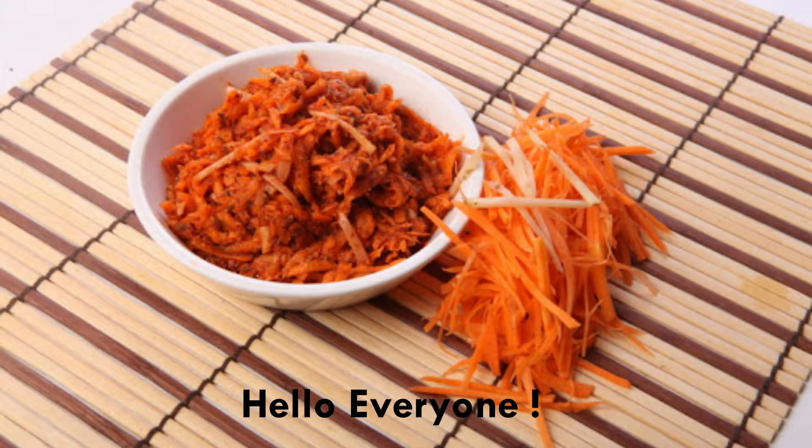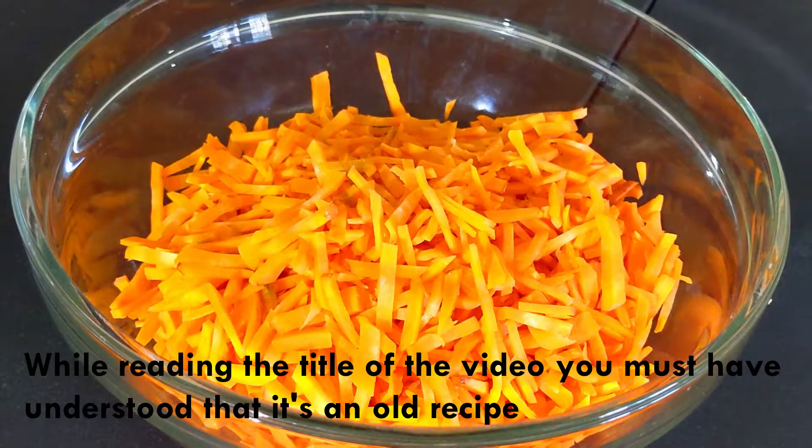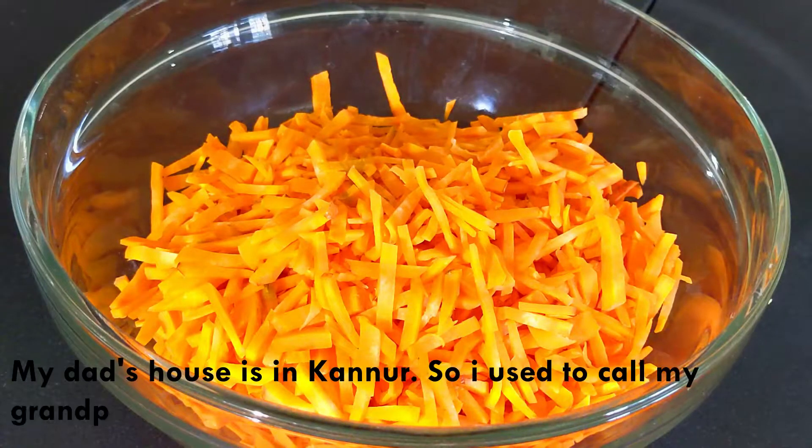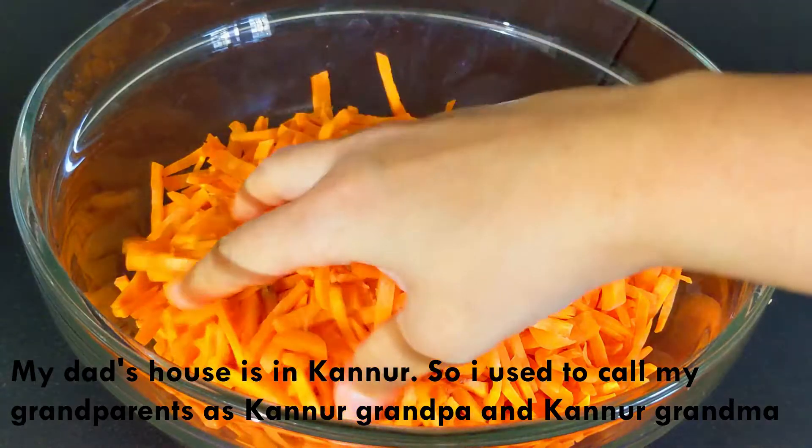Hello everyone. I am going to show you a lot of recipes for my first time. My first recipe is Kandnuramumma.